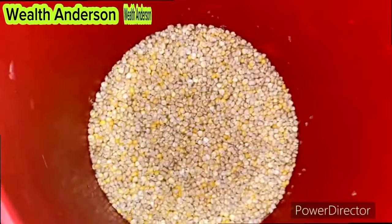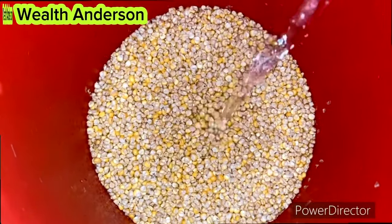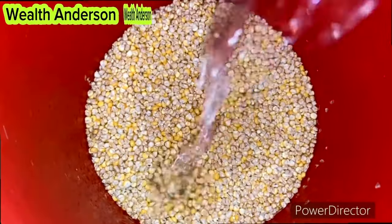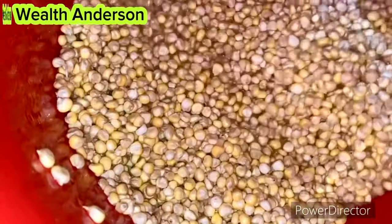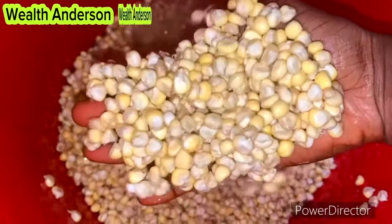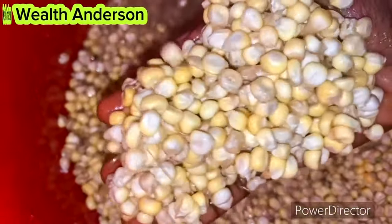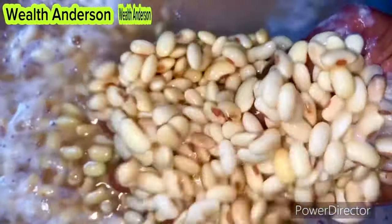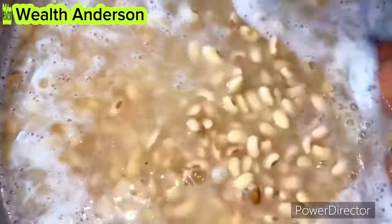Now let's go ahead and make your pap powder. The first ingredient I'll be using is corn. The first step is to wash the corn — this is how my corn looks; it is very fresh and very fine. You can use any kind of corn that you want. I'm also going to add soya beans, but this is totally optional — you can use just corn.